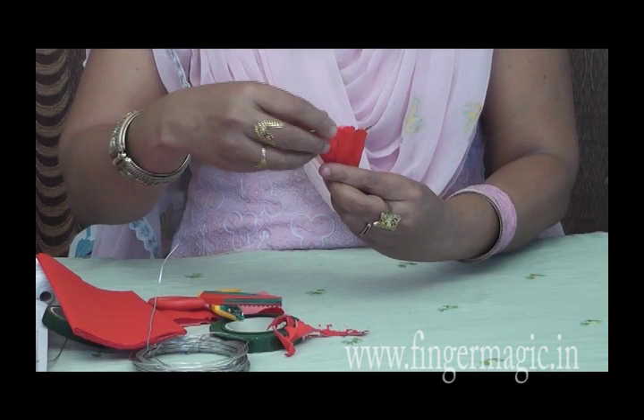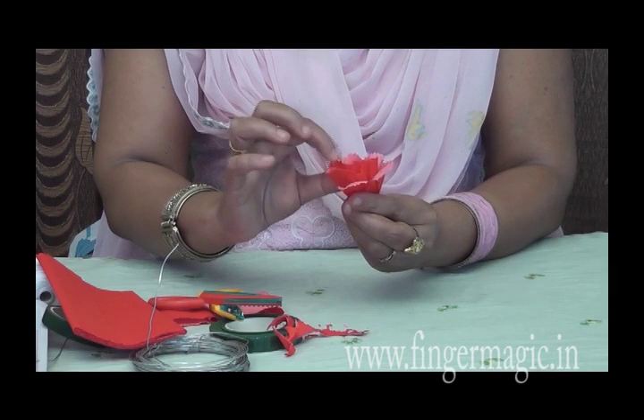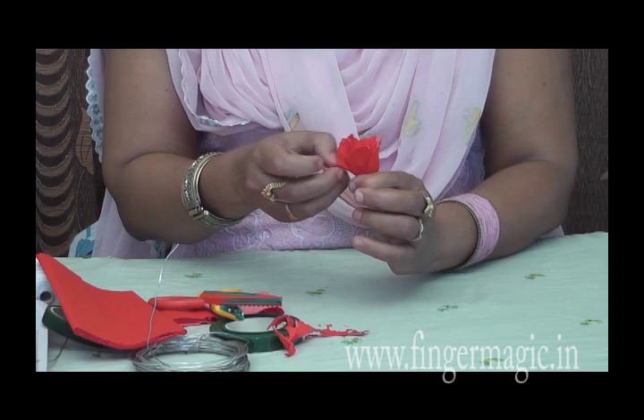As you finish it, it will be good. If you need to complete it, it's good. Put it together and it will be delicious-looking. Then you can finish it as well.